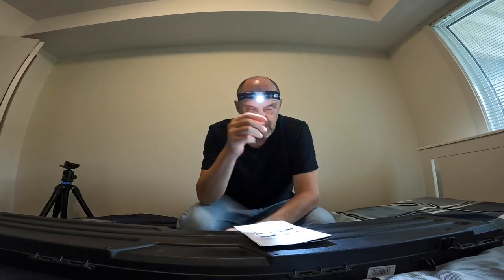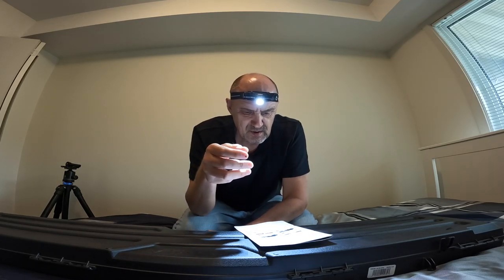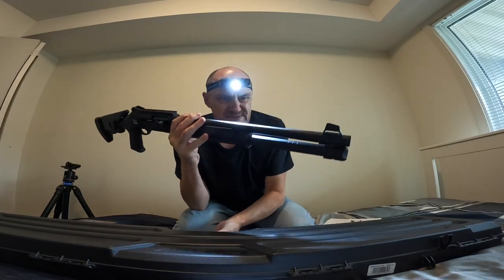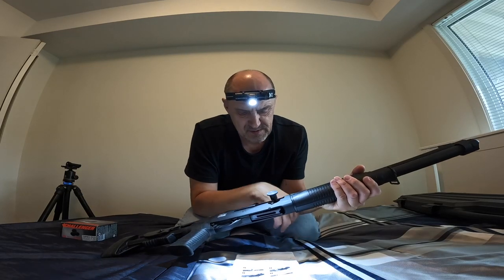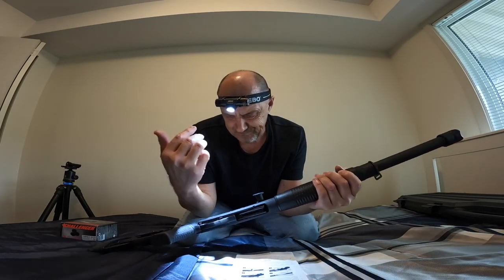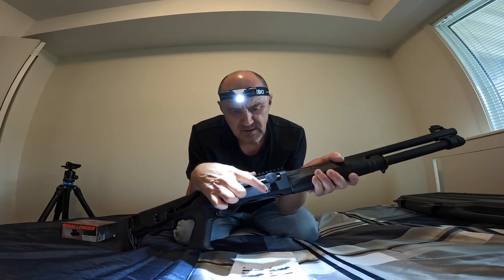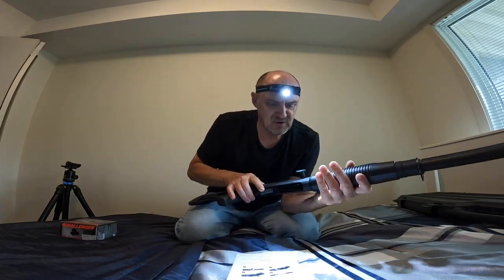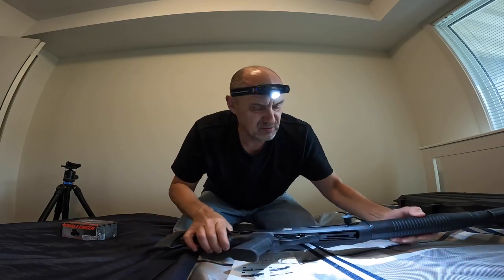I have a Mossberg 590 which works fine. The topic of today's video is loading. I also got this Turkish M4, basically a Chiappa-style semi-auto shotgun, and I was having issues loading it. They don't tell you this very clearly, but there are certain steps which can definitely make it easier to load, because there's a bunch of buttons here and sometimes I could not move the carrier back all the way, so I went back to basics.